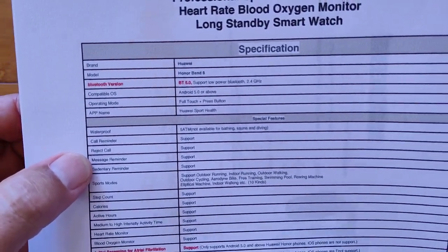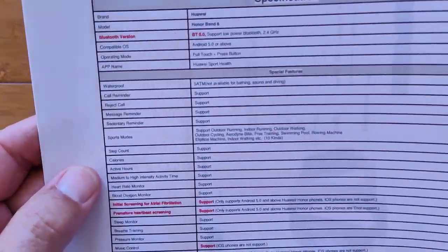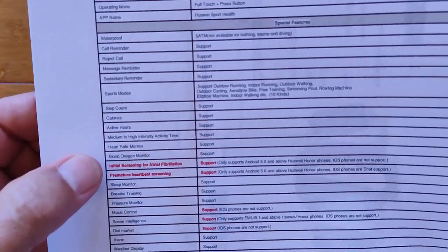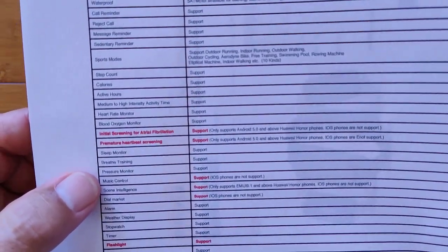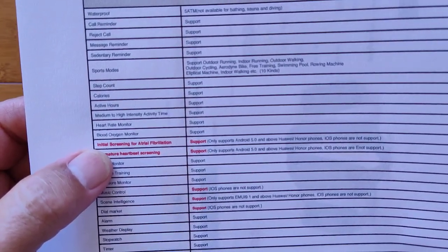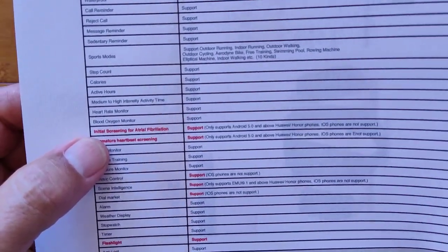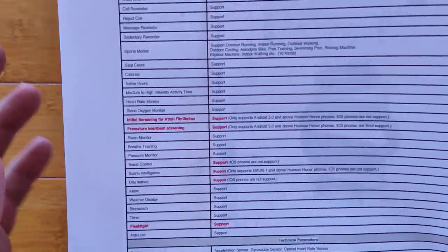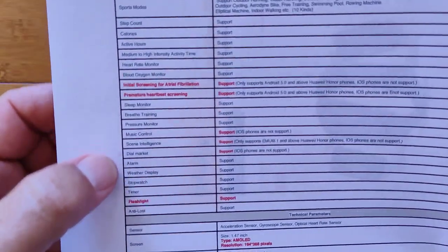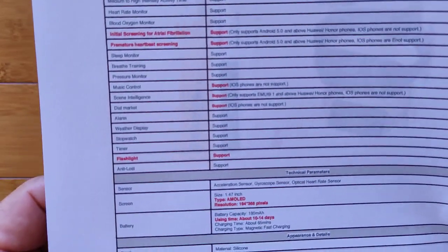It's got call reminders and the basic reject calls, but you're not doing Bluetooth calling with it — you can't really answer calls on this one. It's a sports fitness band. Initial screening for atrial fibrillation is part of this. It's got a pretty sophisticated process in the app that can pull data from the device and give you overall suggestions. Music control, alarms — it's got a flashlight built in as well.